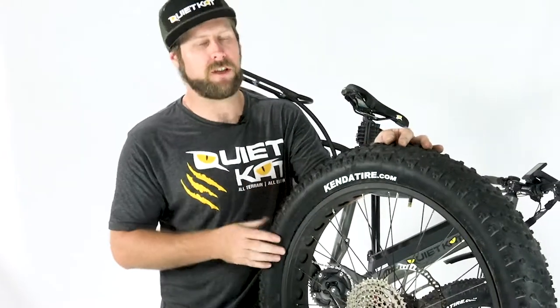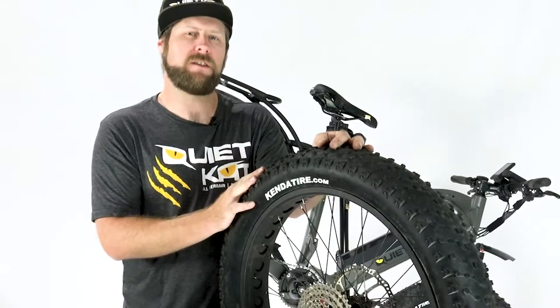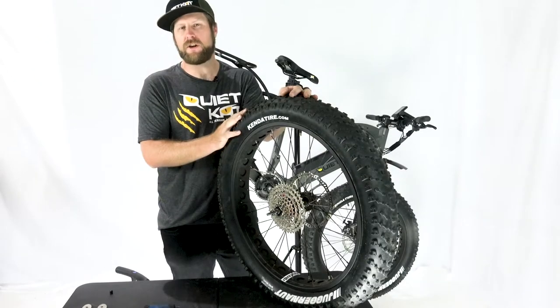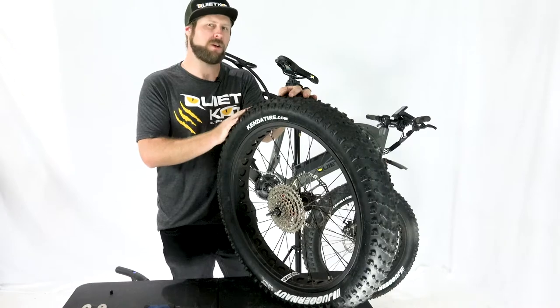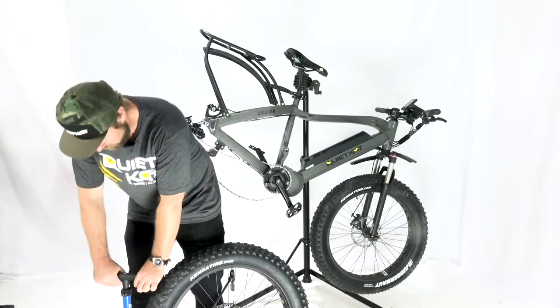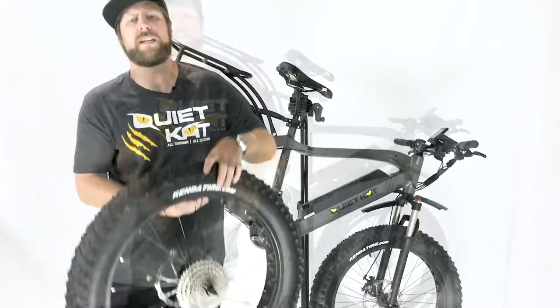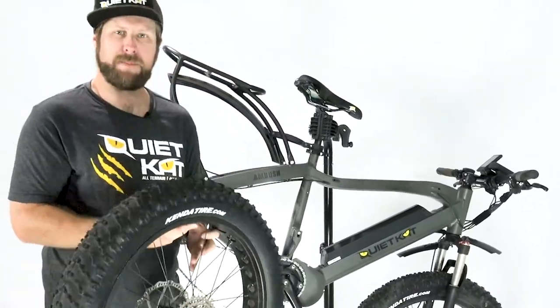Now that we've got the tire mounted back onto the wheel with the inner tube inside, it's time to inflate it. We recommend inflating the rear wheel to 18 pounds. If you're in soft sand or snow, you may prefer around 12 to 14 pounds; if you're on hard pack or riding on the road, you can go as high as 22 pounds. Now that we've reinflated the tire to the correct PSI, we'll reinstall the rear wheel and get back out on the ride.